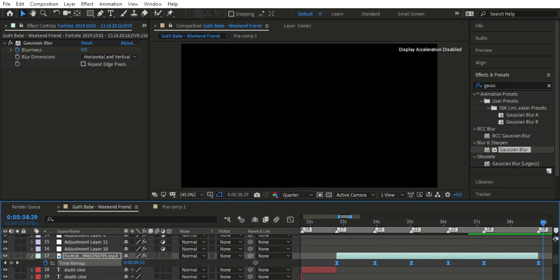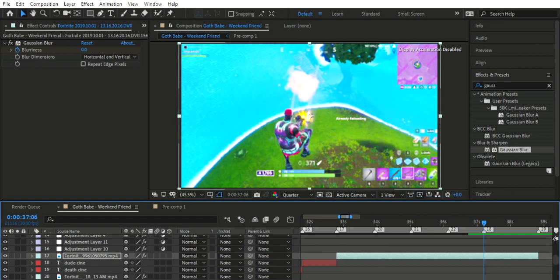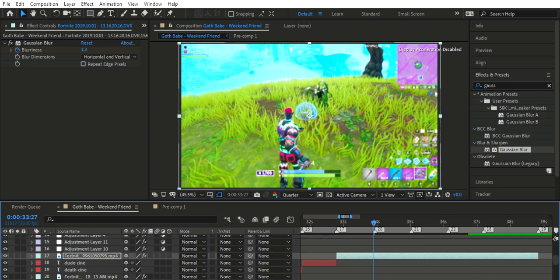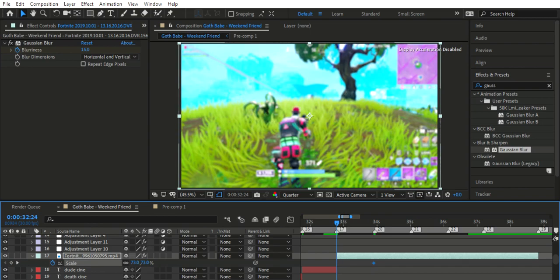Okay, that looks pretty good in my opinion. So what we want to actually do next is scale in on the beat drop a little bit. Press scale — or we want to actually start with a bit of a scale as well.